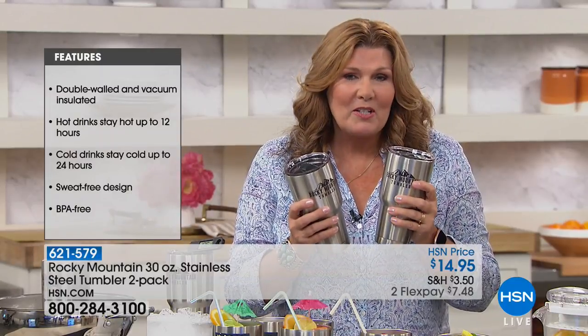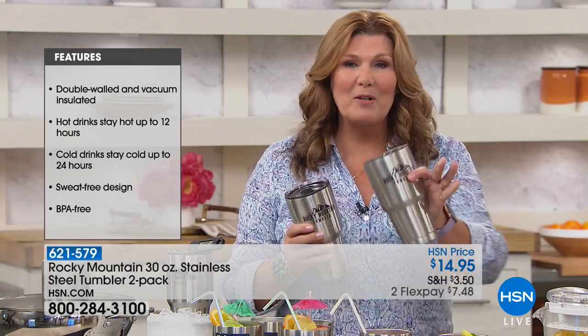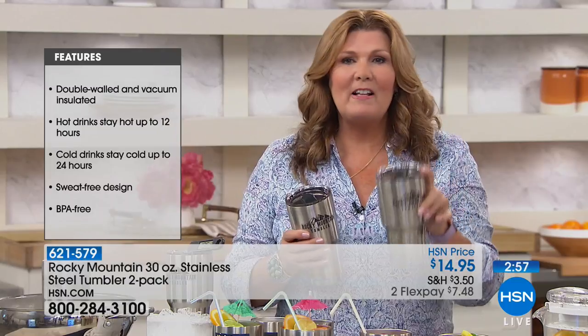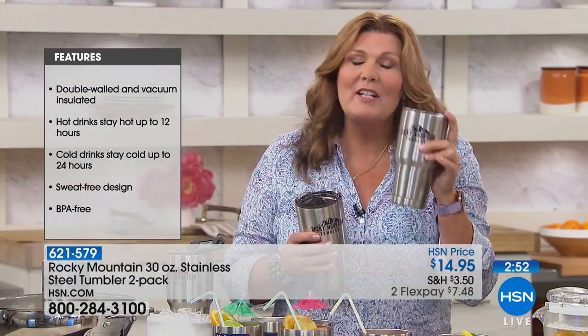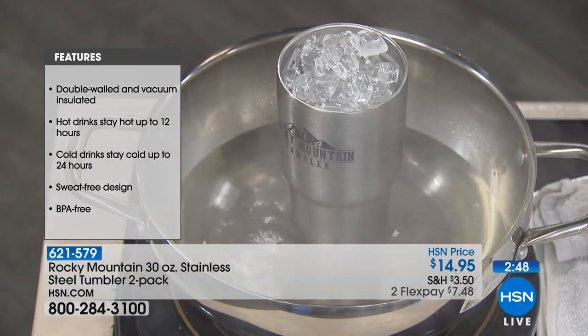Hot drinks stay hot up to 12 hours, cold drinks stay cold up to 24 hours. Fill this up, get your Rocky Mountain Tumbler home, fill it full of ice, set it on the kitchen counter, go to bed, get up the next morning — it will still be full of rock hard ice. I am not kidding you.